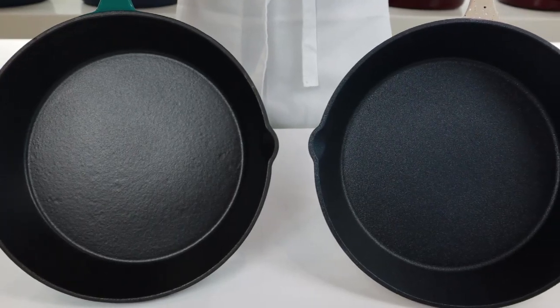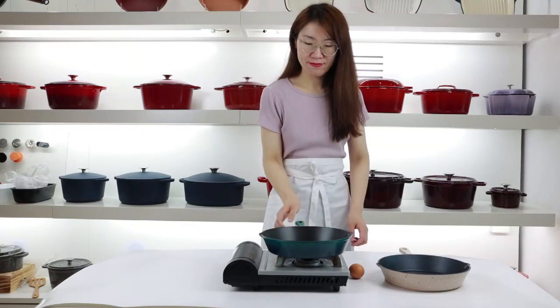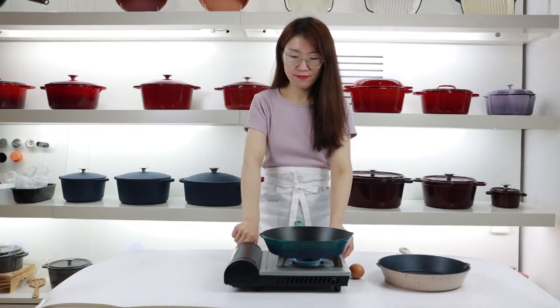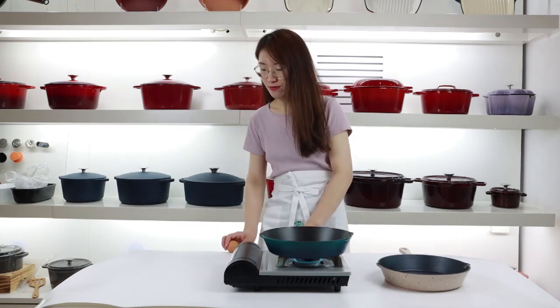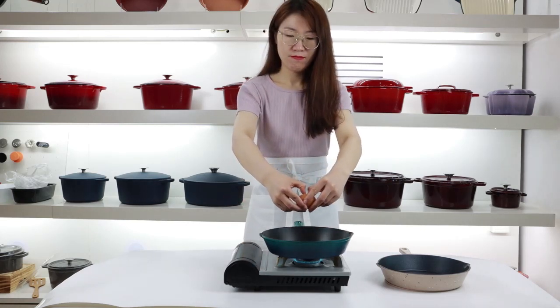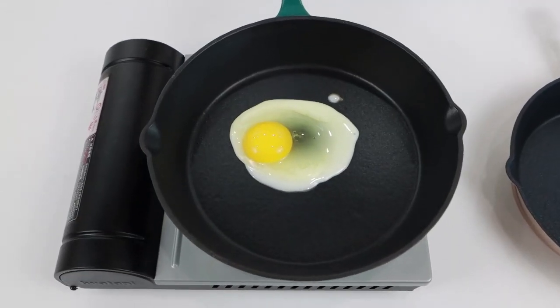Today we will do the non-stick comparison test of enamel coated frying pans. We fry eggs without oil — first in the normal enamel coating frying pan, and then in our newly developed enamel non-stick coating frying pan — to see how the results compare.